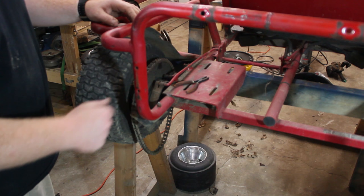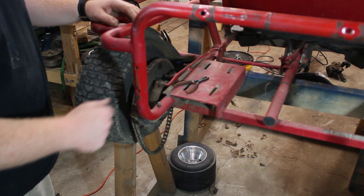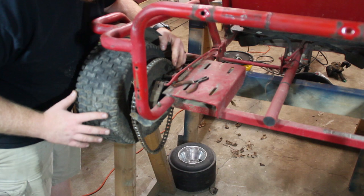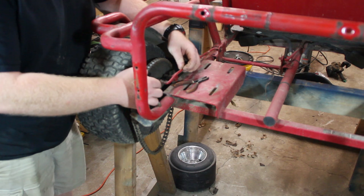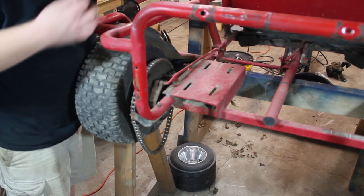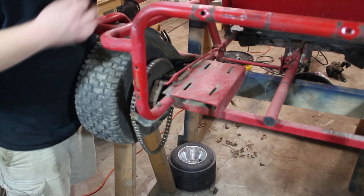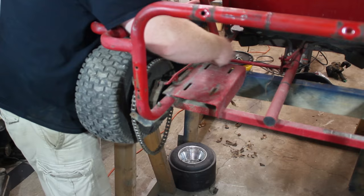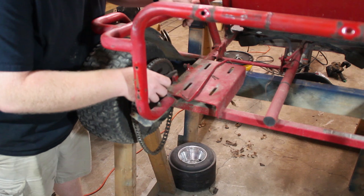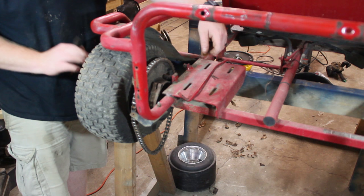Now we're going to start disassembling this rear section to get it ready for the straight axle. I've searched over this chain and it does not have a master link, which is pretty strange — you'd think all chains have a master link, but I went around it a few times and can't find it. So what we're going to do is just pull the tire off and the chain will come along with it. We're also going to bend up all these cotter keys that hold the brake rods in, because we're getting rid of the drum brake and putting the disc brake on. Now the brake rod is off, and I just need to take the axle nut off each side to pull these tires off.